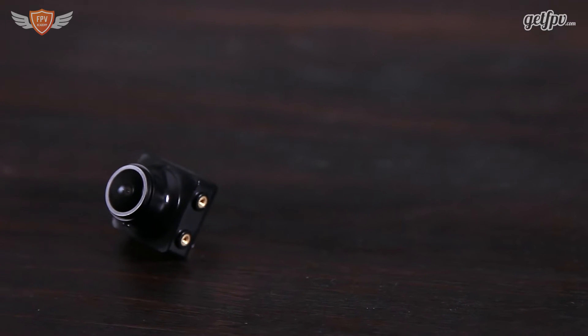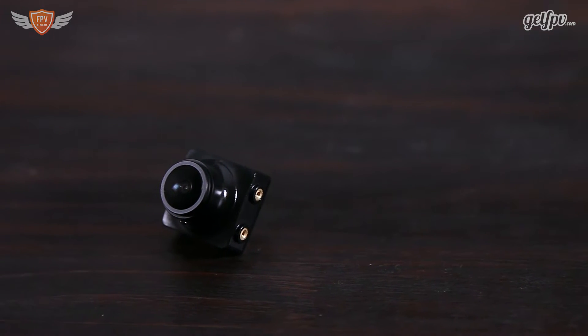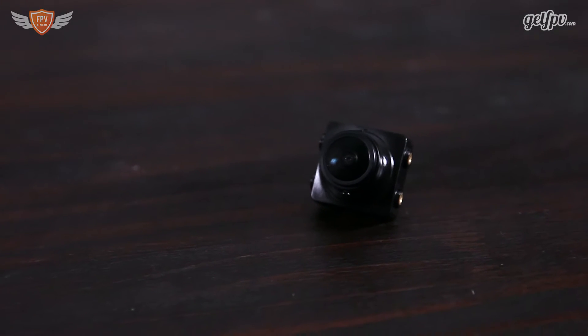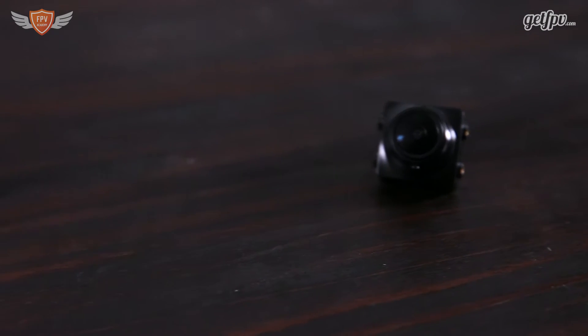This camera by Foxeer is specifically made for flying at night. What's really nice about it is that it also comes with two cases, so depending on the frame you'll be able to mount this on almost any frame. It is the same form factor as most cameras today, so if you have the HS1177 or a Lumineer CM650 camera, this should fit on your frame. Any frame that supports cameras of that form factor will be able to support this specific camera.